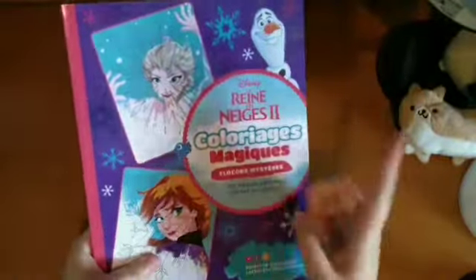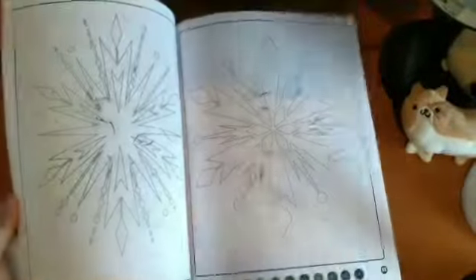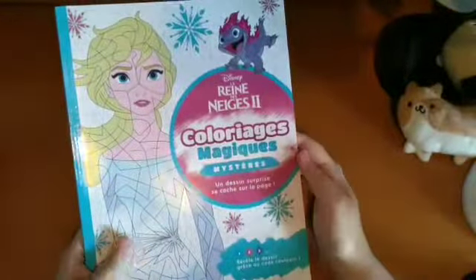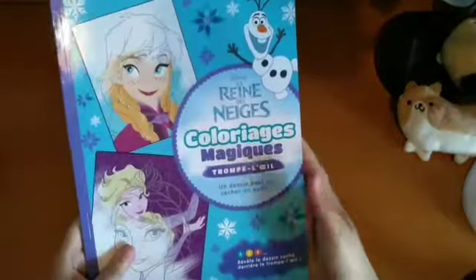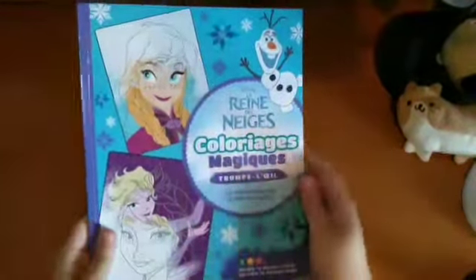Then I have a Frozen 2 version — again hidden images. It's mostly snowflakes, and when you colour it, it reveals the characters. There's also a Colourage Magique Masterez, which is just the normal kind of colour by numbers — I've not done anything in that one yet, it's a bit more detailed. And then I've got a Frozen one with the first film, also the hidden images. I got these all on Amazon — a couple from Amazon France, but mostly normal Amazon UK. If you just type Disney Colour by Numbers or Disney Colourage, they usually come up.